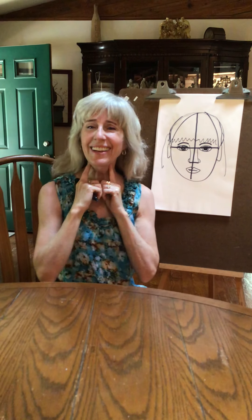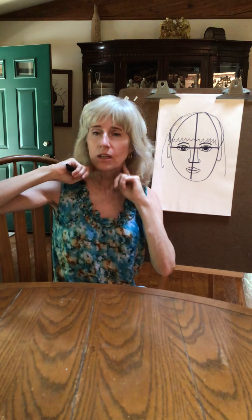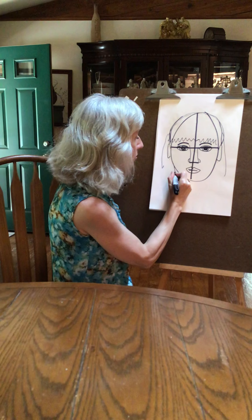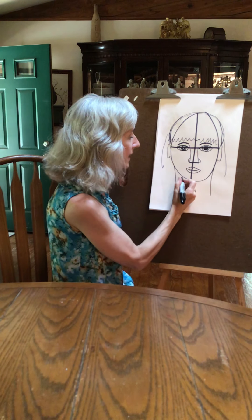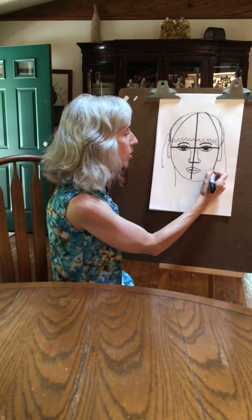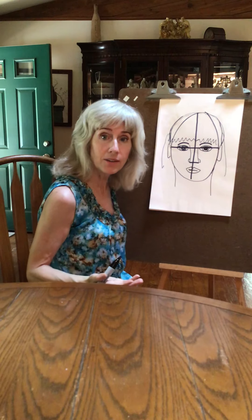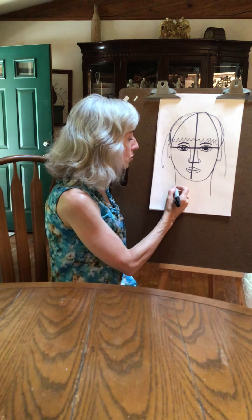If you move your hair out of the way, you'll see my neck isn't pencil skinny — my neck is actually right here underneath my ears. I don't have a really skinny pencil neck. My neck starts right here next to my head. Some people have a long thin skinny neck, some people have a fatter neck depending on their weight.